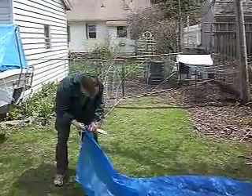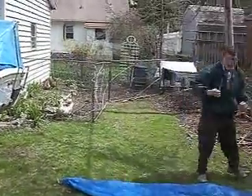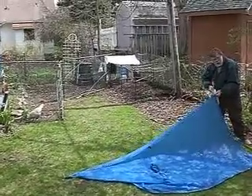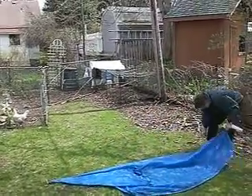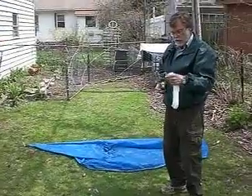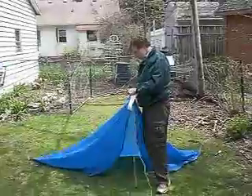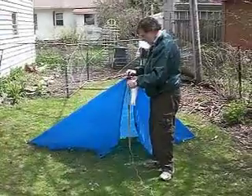I've got a couple of chopsticks here to use as stakes, and these things are about a quarter ounce a piece. Threading them through the holes takes the longest amount of time. This is my walking stick, which I use when I'm walking — the sash cord is the handle. The poncho is really nice because it comes with some nylon loops, so I can slip it right over the top of my walking stick.